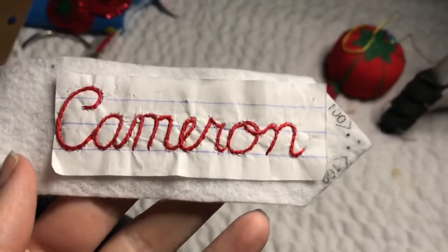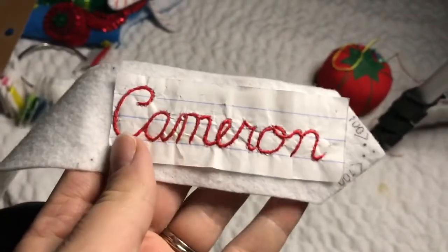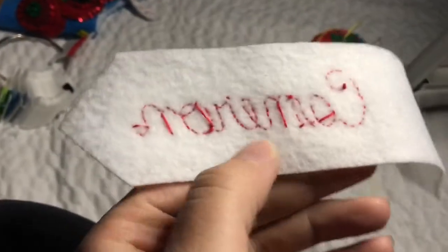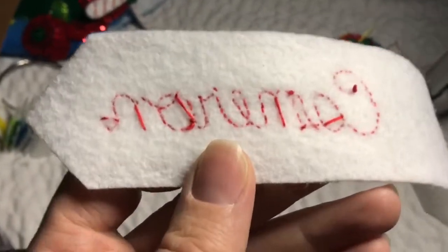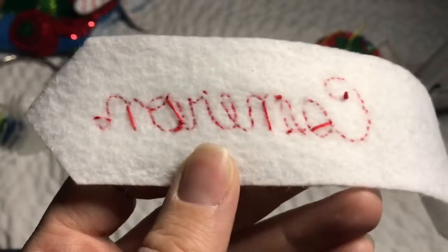Here is the completed name — it looks so good. I love it when they come out so nice. I ended up touching it up in the back to secure some of the threads because some of them were a little bit loose when I jumped. On the O I did a little knot right there so it doesn't move, because that happens when you jump like that — you end up getting thread that's a little loose.